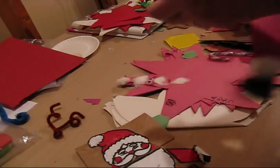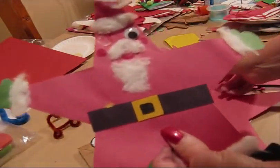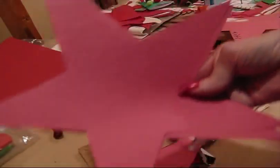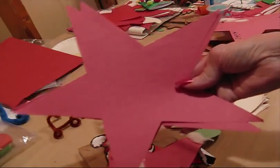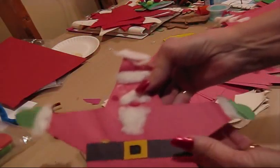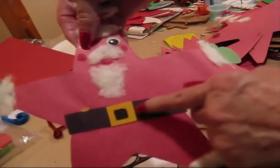I'm sure a lot of you have made star Santas — star Santas like that. Just cut out your star shape; there are a lot of star shapes in coloring books or available online. Then put on two googly eyes and your belt — just a strip of black paper and a little square.